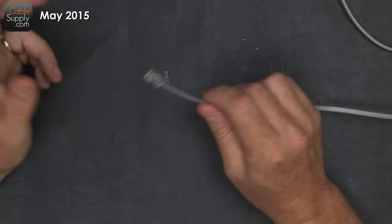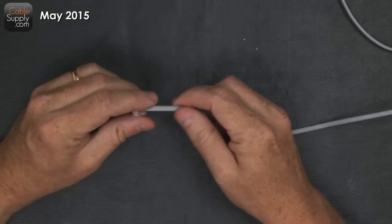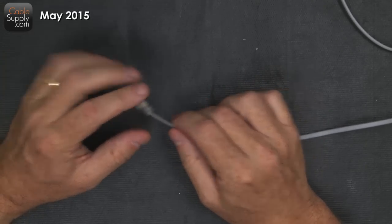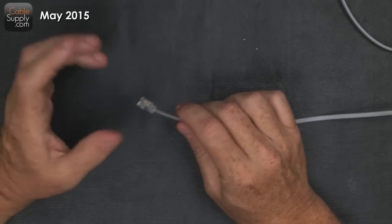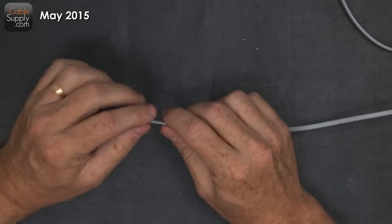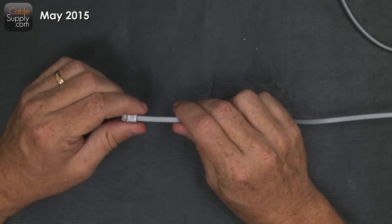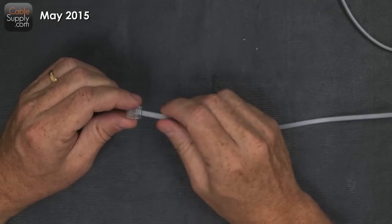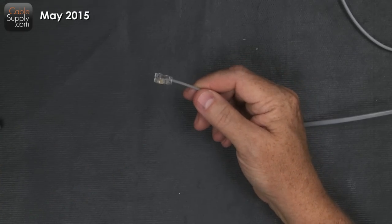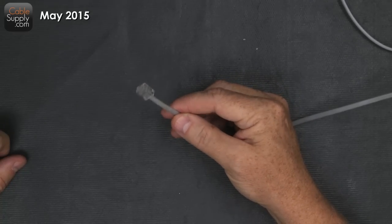You know, especially when you lose that tab — it breaks off — you stick it in and then over time it slides out of the jack, and as you're talking to someone you lose the call. So today we're going to talk about how to repair these cables. Some people use regular twisted pair cable that they use for their computers and they put RJ45 ends on it, and that's fine that they do that.